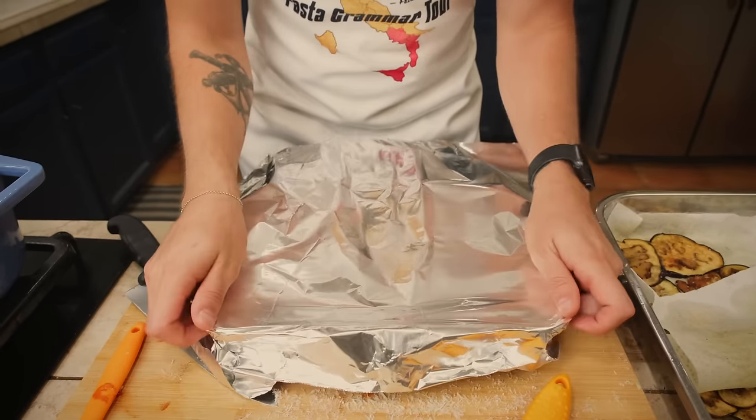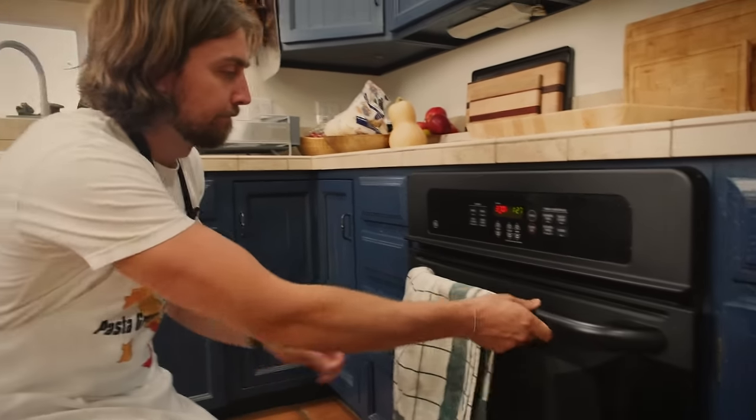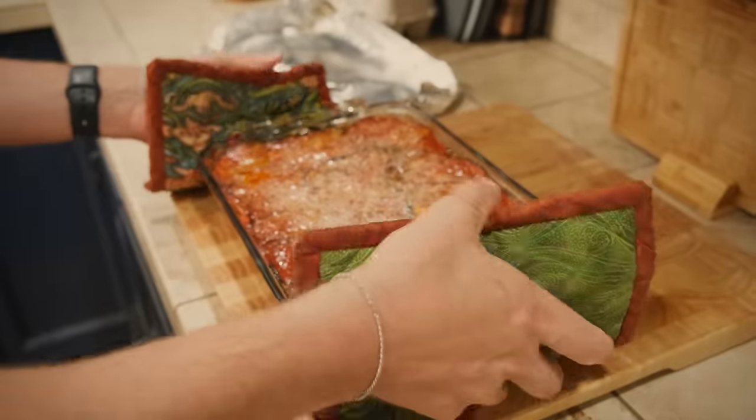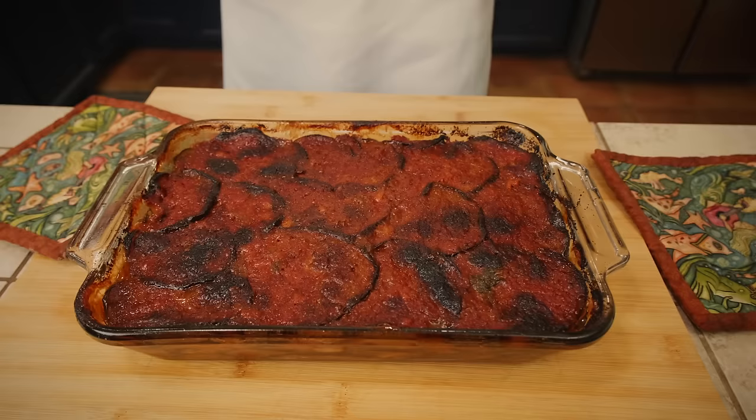Cover this with foil and bake it covered for probably about 20 to 30 minutes, then take the top off and bake it until the top is nice and crispy. The longer you can let this sit and rest — preferably overnight — the better. I think this is probably going to be the one thing today where I won't do what you'd need to do for the absolute best parmigiana, because we do need to eat it today. I'm going to try and let it sit for as long as I can possibly resist, but then we've got to dig in.